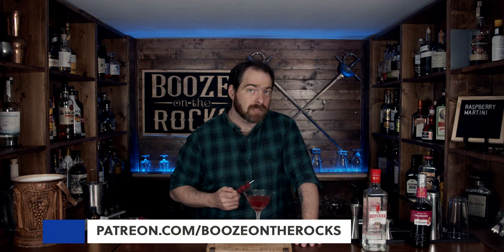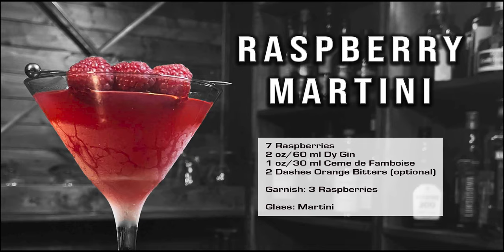I'm going to put the ingredients and a method of how to make this down in the description below for you. If you think I should use a different raspberry liqueur or a different type of gin, please leave a comment down below. If this is your first time on my channel, please hit the subscribe button and make sure you hit that bell notification so every time I put up a new video you will be notified. If you'd like to help support the channel, please check us out at patreon.com/boozeontherocks, because every little bit helps us bring these videos to you. Have a great afternoon.